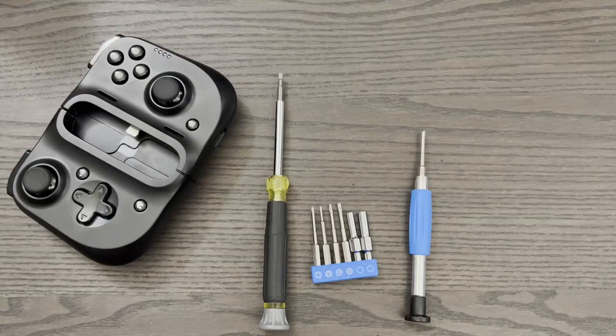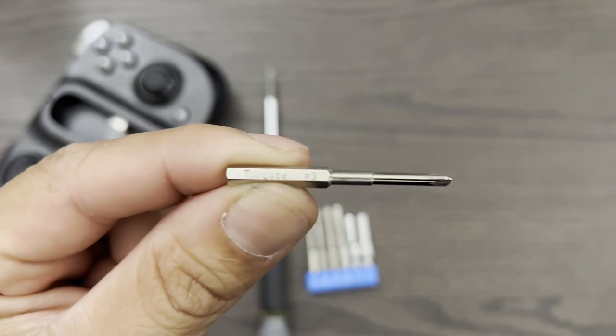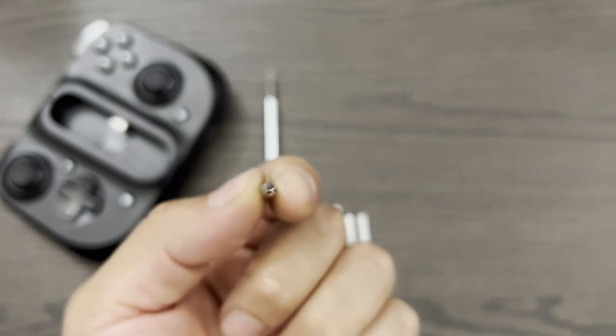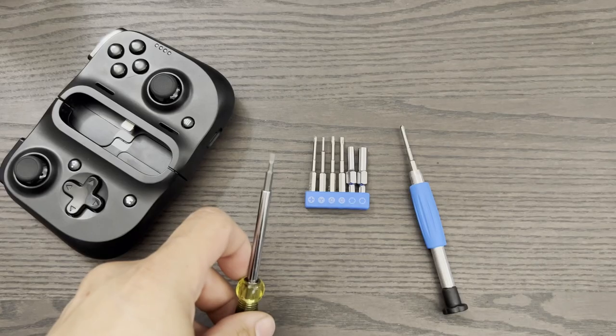These are all the tools you need for this mod. It says tri-lobe number zero — these are also known as tri-wing bits. They're very similar to Phillips, but instead of four lobes, they only have three. You'll also need a Phillips bit and a small flathead screwdriver.